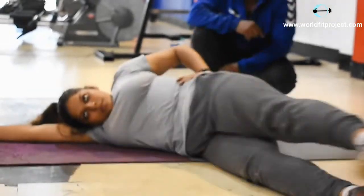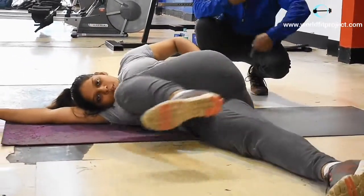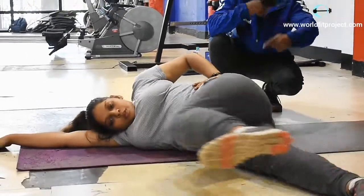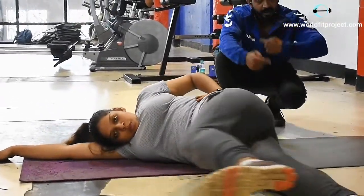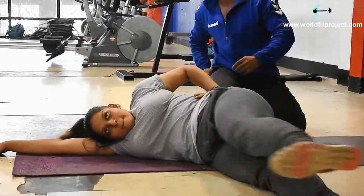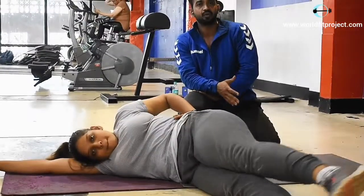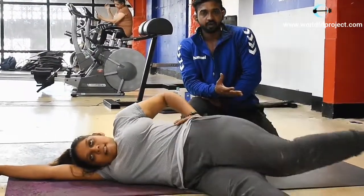Same way. Very good. So this is the reverse way — you have to do it in both ways, forward and backward. This is the way you mainly hit the glutes muscle, which is our major part, especially for females where they have to lose fat.